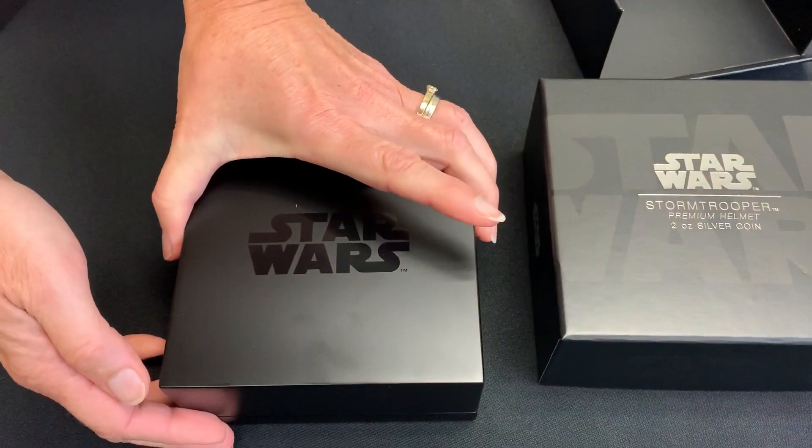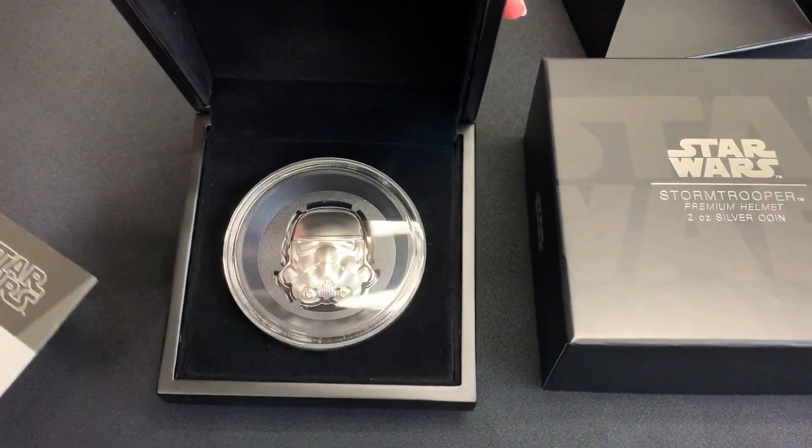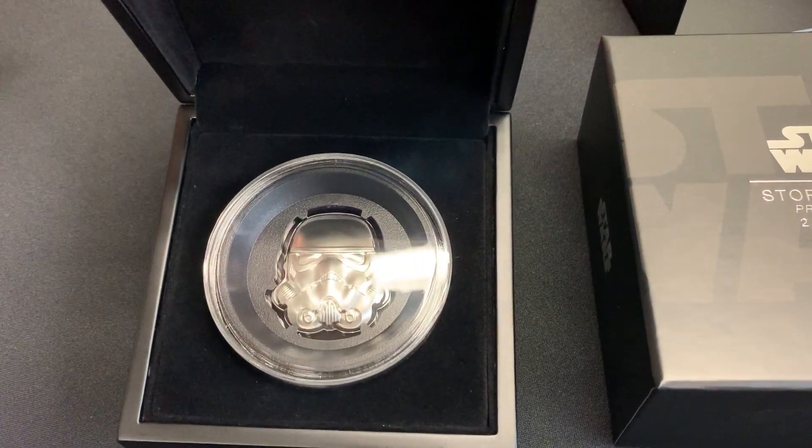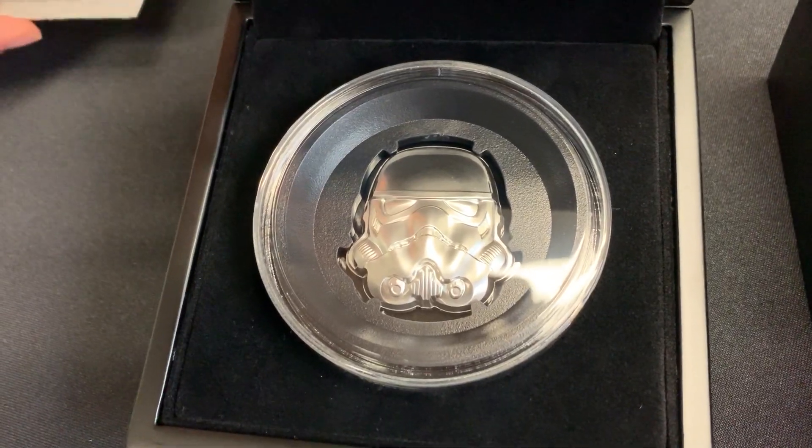Obviously Star Wars branded as well. And then we open that up to reveal the Stormtrooper helmet in amazing ultra-high relief. So you get some really good detail on that.